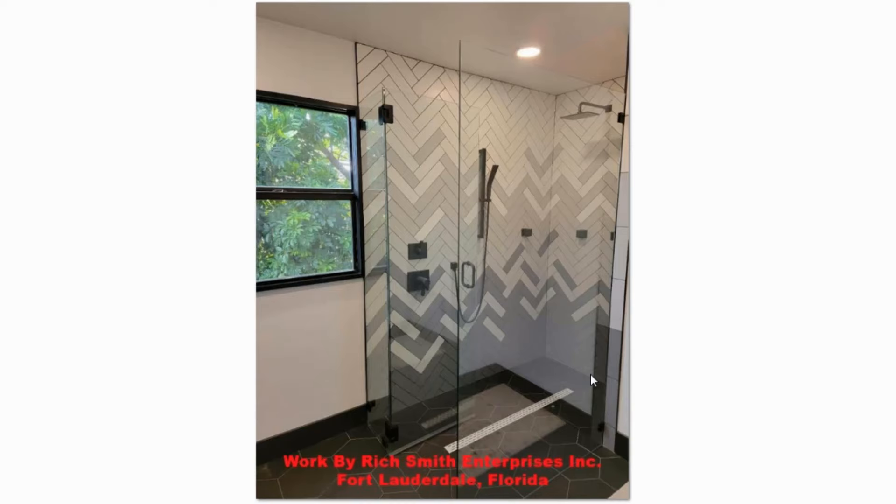Here's a real-life example of that flowing effect utilizing three different color tiles. This is work done by Rich Smith from Rich Smith Enterprises in Fort Lauderdale, Florida, who kindly provided a photo of his recent project. You can see the cuts are flowing in a bookmatched way, and the three different tiles blend together really nicely. This can definitely be incorporated into your designs - within a niche or across an entire shower wall.